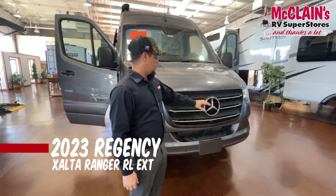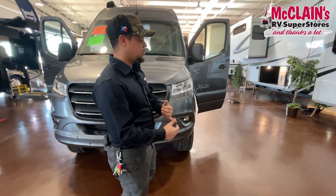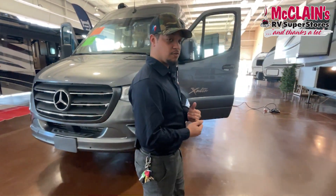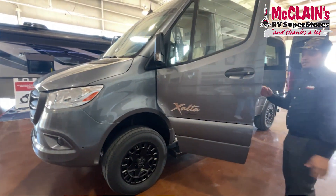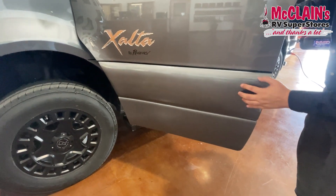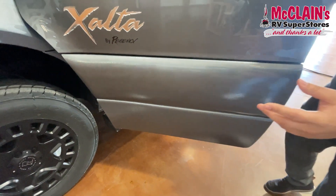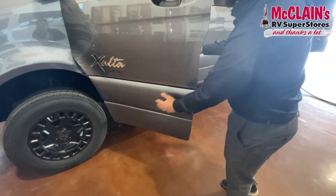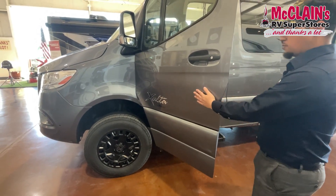This is sitting on a Mercedes chassis, so you'll get all of the upgraded Mercedes safety features. This is factory painted from Mercedes and is a 4x4 chassis. They paint-matched and texturized it in their factory, so when you're going off-road and rocks are bouncing back, this area has a lot more protection than standard paint.